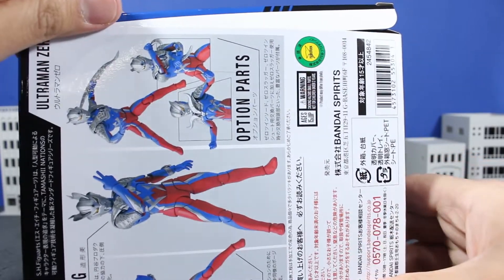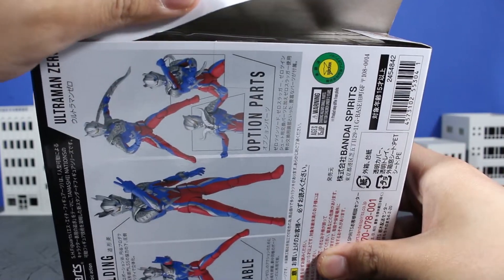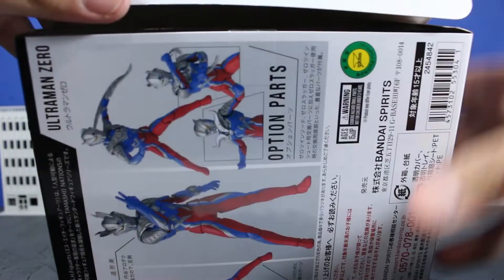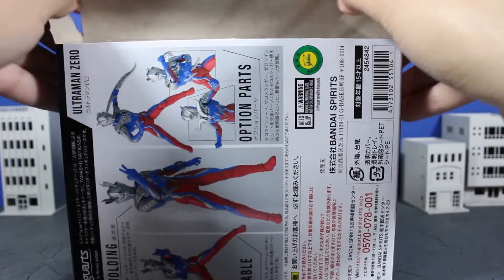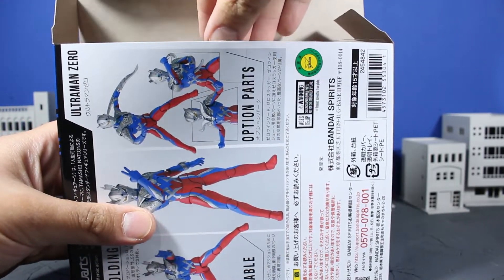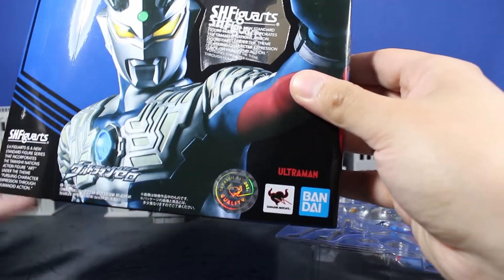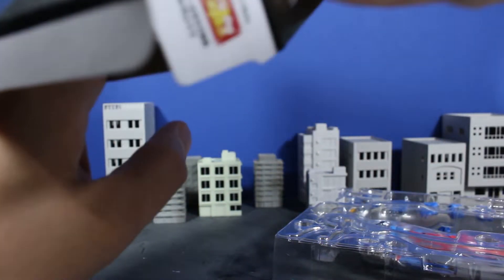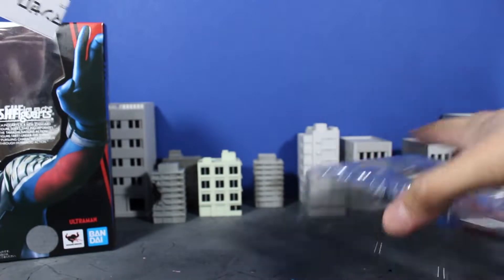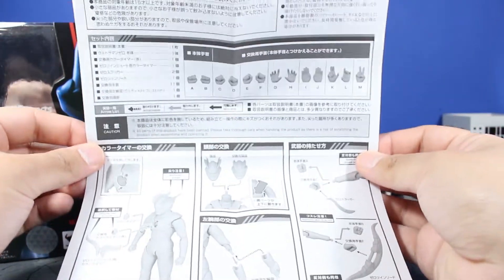I bought him on Nippon Yasan with EMS shipping. I hate dealing with that website sometimes, but I got him for around $60 with EMS shipping after pre-ordering. He was around the 3,700 yen mark, so it wasn't that bad when he was originally announced for pre-orders. If you try to buy him in the States, I believe Big Bad Toy Store has him for around $49 to $59.99 — not exactly sure, gotta double check on that.